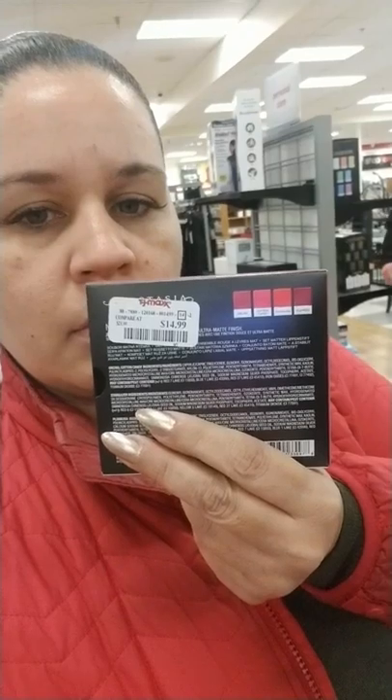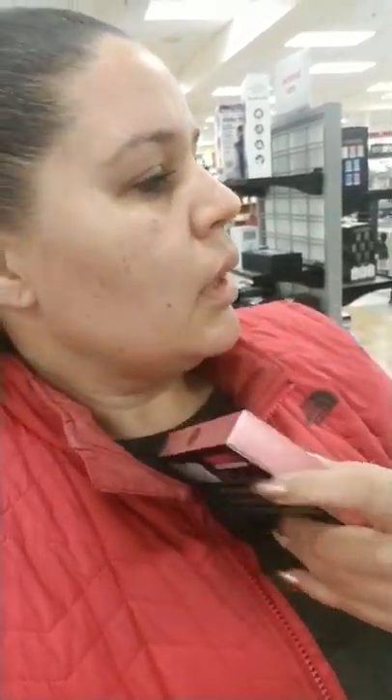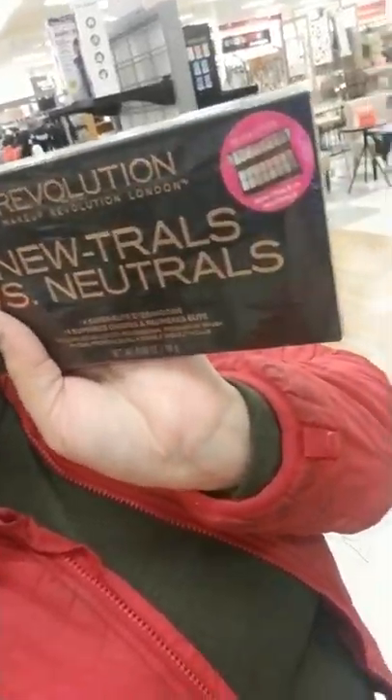They have an Anastasia Beverly Hills lipstick set - four full-size lipsticks for $14.99, which shows you the shades on the back. When you buy sets like that, give me some variety - the two end ones look kind of similar. Here's a Makeup Revolution Neutral palette that's only $4.99. And they have the Go Naked Urban Decay perfume oil for $9.99.